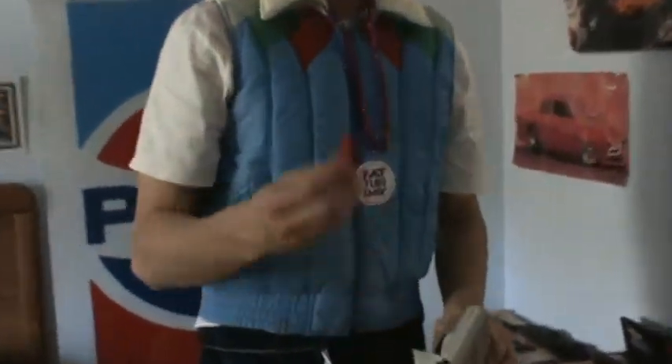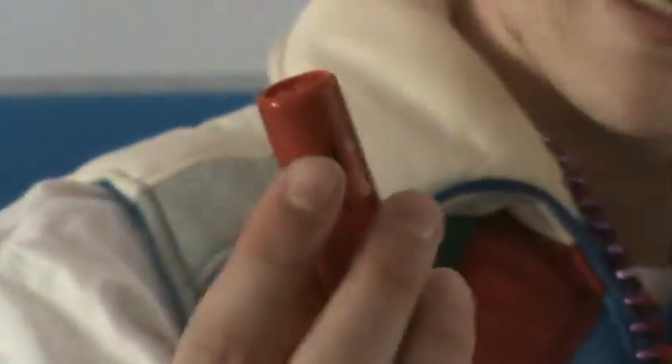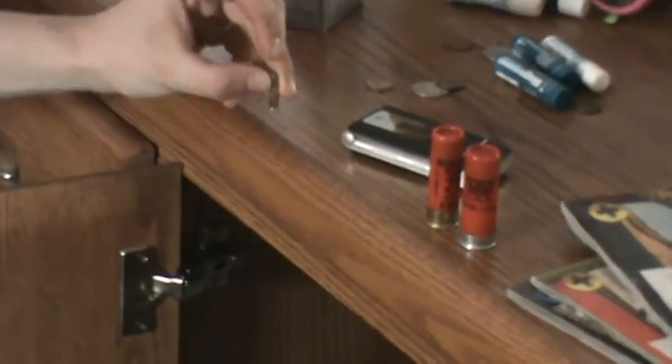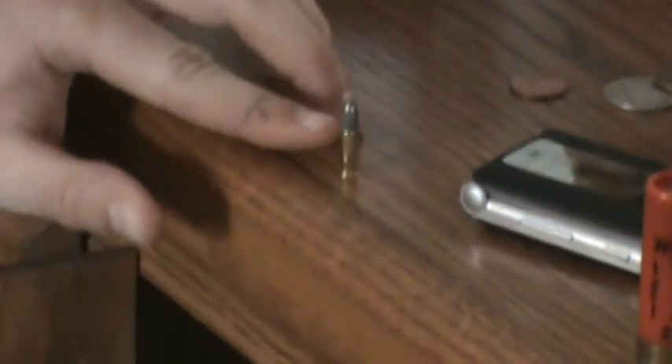Next, we are going to go over the ammunition. Right here, we have 12 gauge shotgun shells. As you can see, they are pretty big. Next, we have some 16 gauge shells. As you can see, they are not as fat. And here is what you call a rifle bullet. As you can see, it does not have a whole bunch of BBs encased inside of it — it has one bullet.